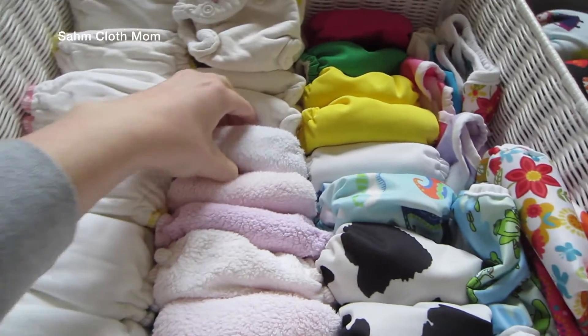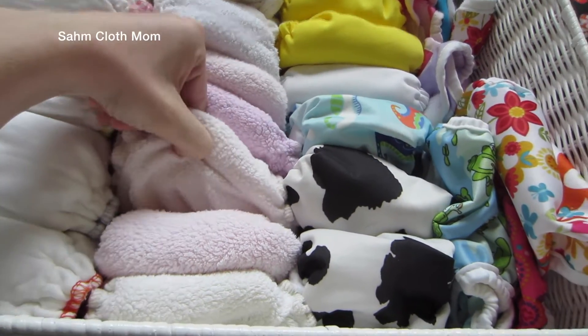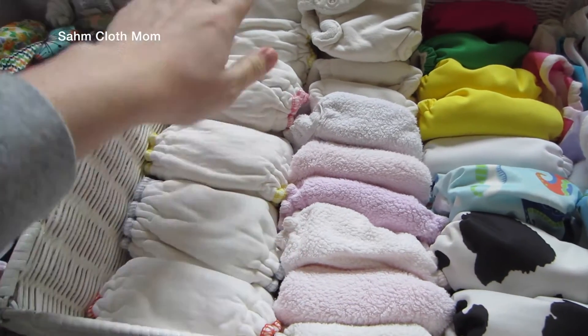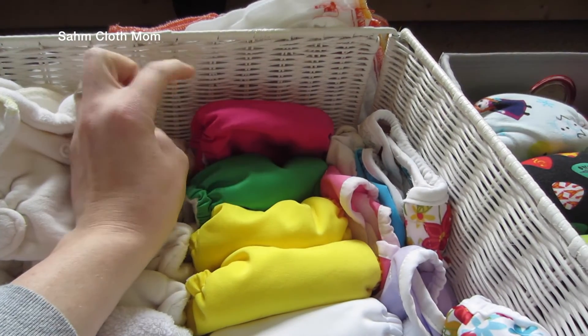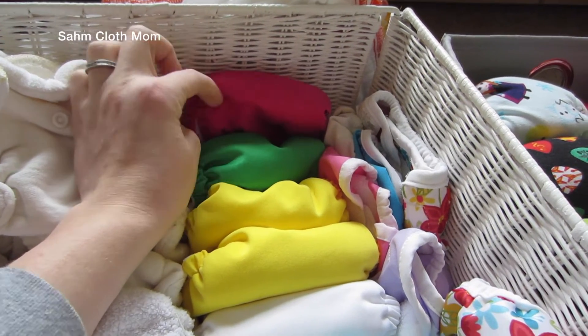Then I got some Kiss-a-loves — all of these are Kiss-a-loves size zero and they're so soft. I just stripped and bleached these so they are so soft right now. Then we have some Imagine, and I'm actually missing one because my daughter was using it as a baby doll diaper.